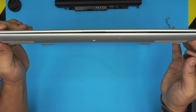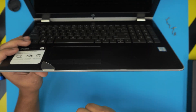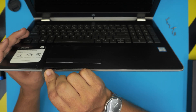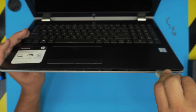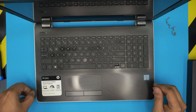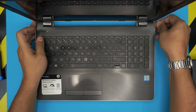Now that the screws are removed, open up the laptop a little bit and stick the guitar pick between the top and the bottom cover — insert it all the way, about two or three millimeters. Flip it to the outside and you'll hear clicks. Don't worry, you're not breaking it. Do this every centimeter along the sides, all the way back to the corners near the hinges. Do the same thing on both the left and right sides.